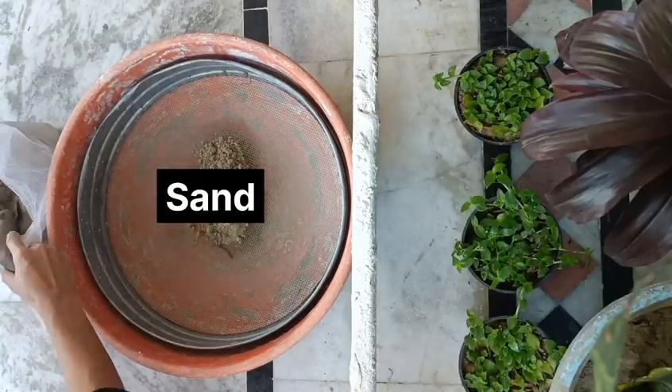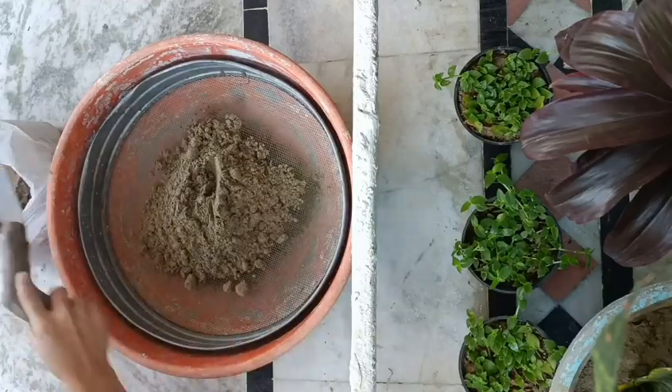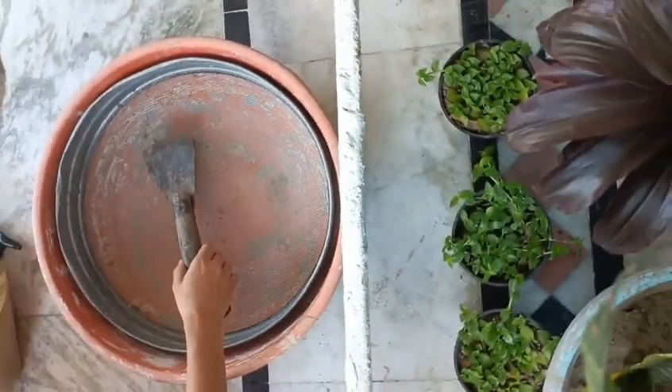Hello people, this is Shibi, welcome to my YouTube channel. Hope you are doing great. Today's video is on growing nasturtium flower. First of all, I want to say one thing: for all the flower seeds or any kind of plant grown from seeds, a proper soil mixture is a must.